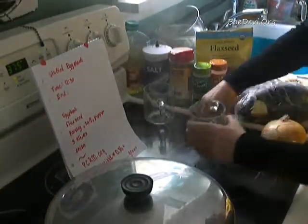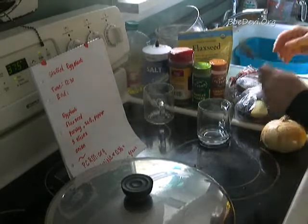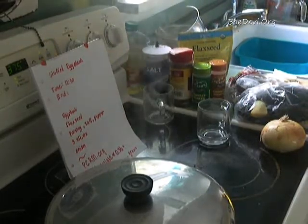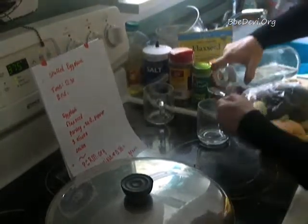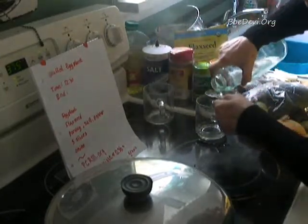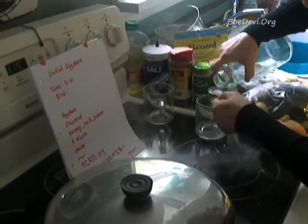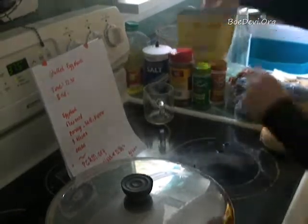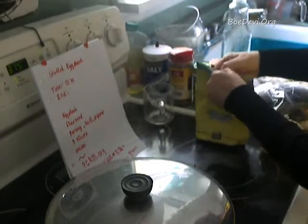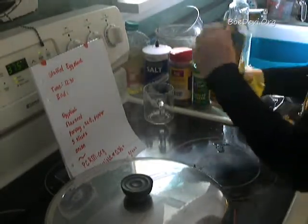For starters, I'm going to make an egg replacement. I'll take one tablespoon of flax seeds and three tablespoons of water and warm this up. This is an egg replacement which binds the whole mixture together.